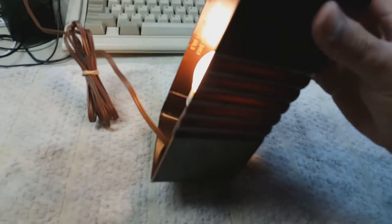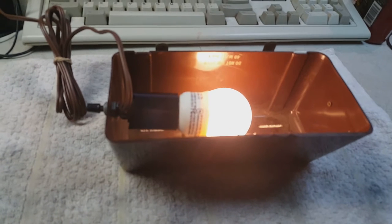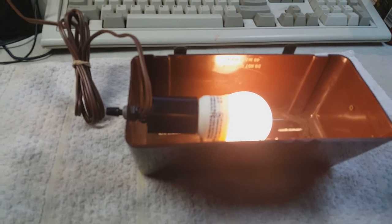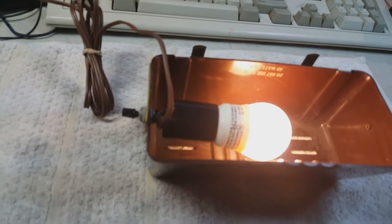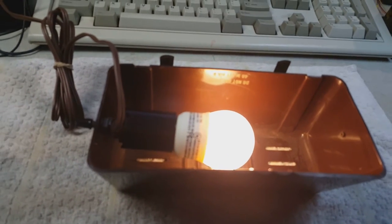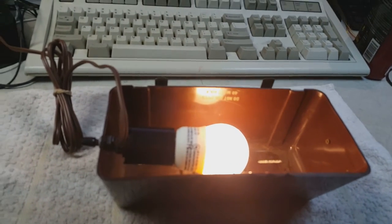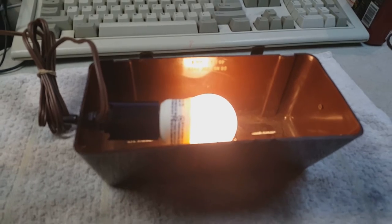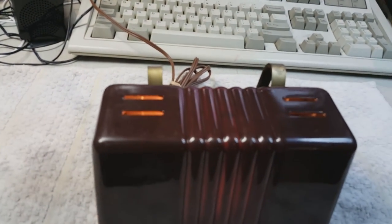This lamp is very similar, if not the same, as one my grandmother had on her headboard in the guest bedroom that I used to stay in back in the 80s. I would say this is probably 70s or older. I can't find any information on it at all, but just the construction, the design, and the switch all tell me 70s. It's really cool, and it will be in use one way, shape, or form down the road.